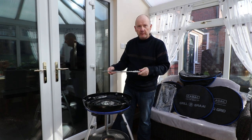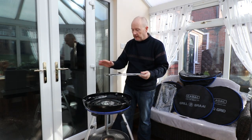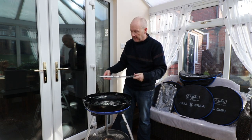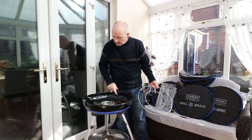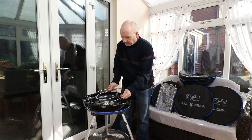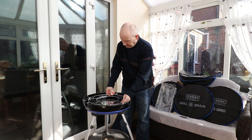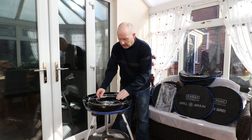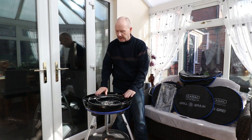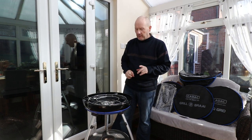In here I've got the pot stand, and this is simply for if you want to put a pan on here and cook on the burner as you would a normal stove. On here you've got three little lugs, and this basically just positions it up and sits on there so it can't move — if you're moving your pan around you're not going to find it sliding all over the place.